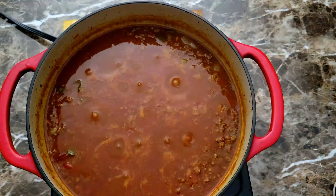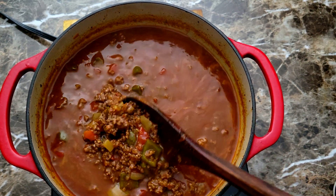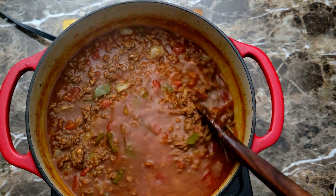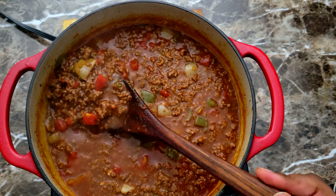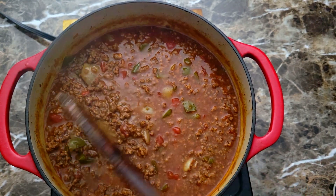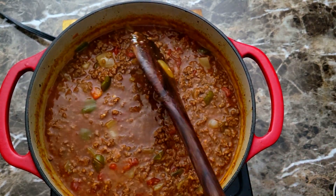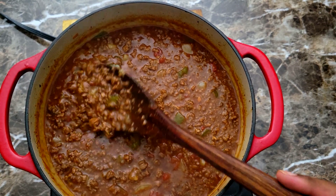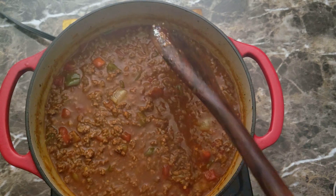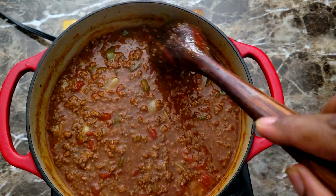After those final 15 minutes, here's what we have — a nice pot of chili. This is going to thicken up a little more as it cools down, so this consistency is perfect for me. I don't like my chili too loose. All I'm gonna do now is plate this up, take my thumbnail photo, and do my taste testing.